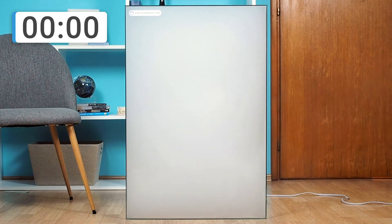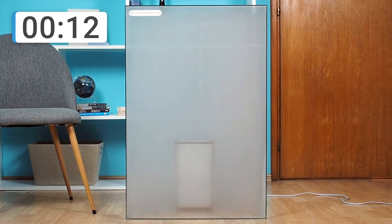We placed the Medify MA15 in a glass box, which we then filled with smoke. In the following scenes, see how the MA15 behaves and how much time it needs to remove all the smoke from the box.